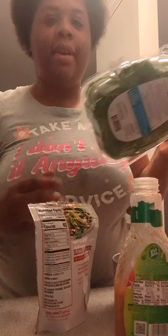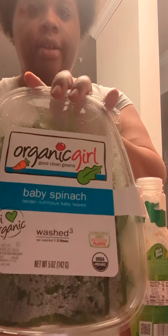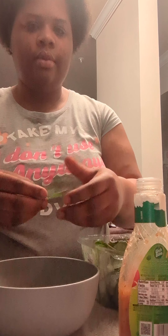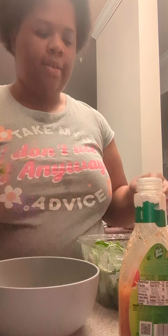Welcome back to another video! Today I'm going to be making a salad. This is the kind of spinach I'm going to use — the baby spinach, Organic Girl. I'm now putting some spinach in a bowl, a nice little size, and I'm taking the stems off of them.